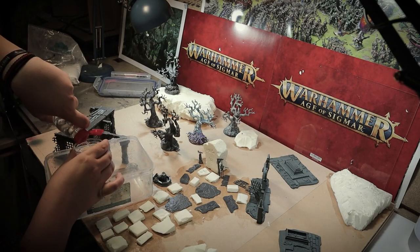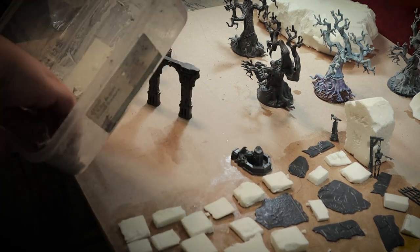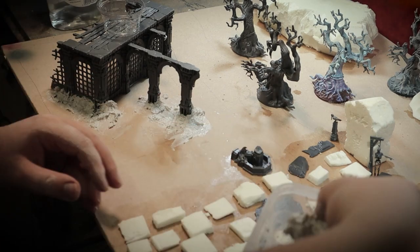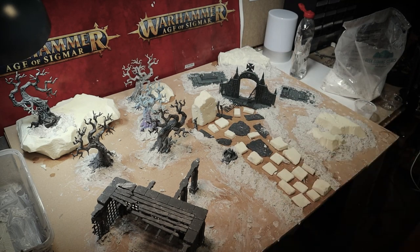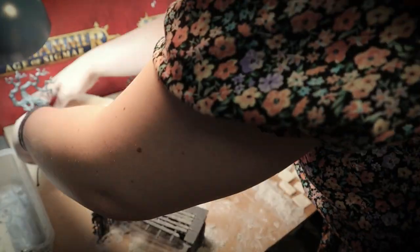I've been looking forward to this next step for ages. I used some modeling compound from Geek Gaming — I mixed the powder with water to make a really interesting paste — and then I used this around all of the parts of the board, building out the ground around the ruins, around the rocks, and around the trees. Once it's kind of dry, you can smooth it out and it looks really good to blend all of your pieces together.